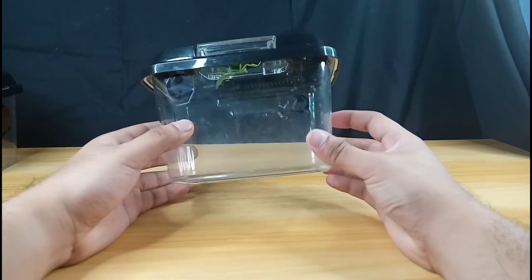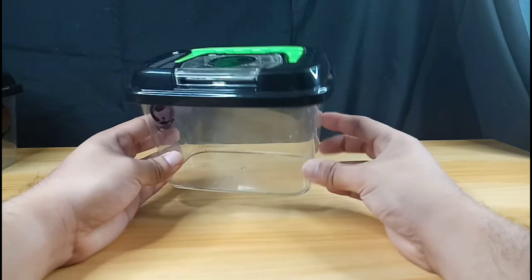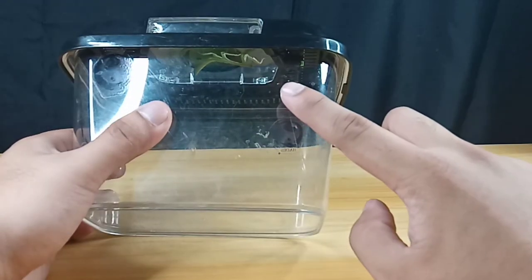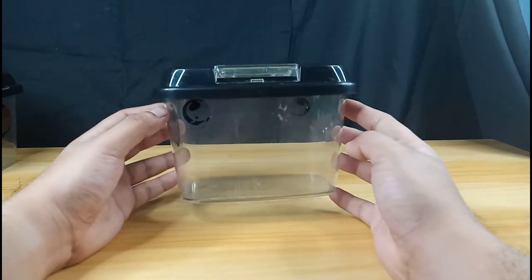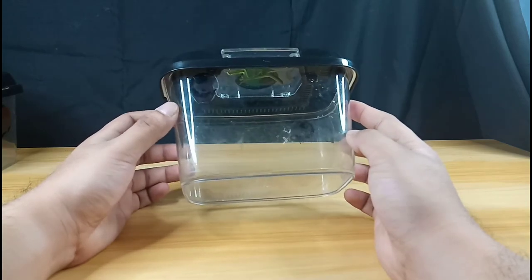Let's start with the enclosure. What I'm showing you right now is a good example of a mantis enclosure. Basically it's at least three times the height of my mantis and at least a minimum two times the width of the mantis. This is good until, or at least before, the mantis reaches adulthood.